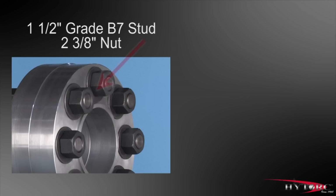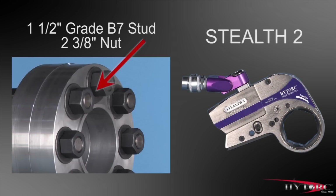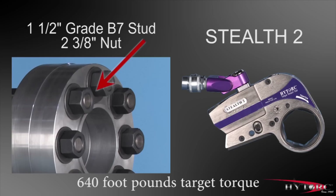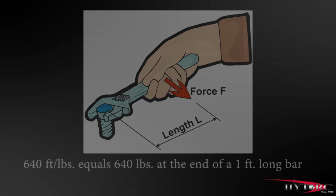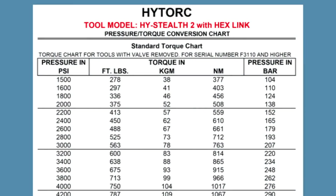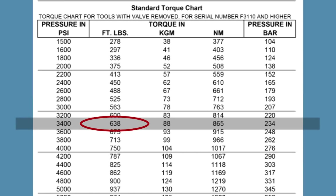Let's assume that the job at hand is tightening this inch-and-a-half grade B7 stud and a two-and-three-eighths nut using this Stealth II. Let's further assume that the target torque for this bolt is 640 foot-pounds. As the term foot-pound implies, that is a tightening force equal to 640 pounds at the end of a one-foot-long bar. That's a lot of torque. Since the output torque of the tool is set by regulating the pump pressure, we must consult a pressure-torque conversion chart for the specific tool we are using, in this case the Stealth II. Reading down the foot-pound column, we find 638, which is very close to our target. Moving across to the left column, we find the corresponding pressure setting is 3,400 PSI.